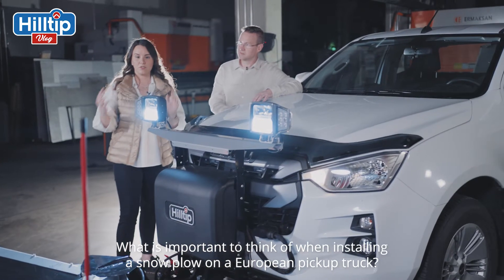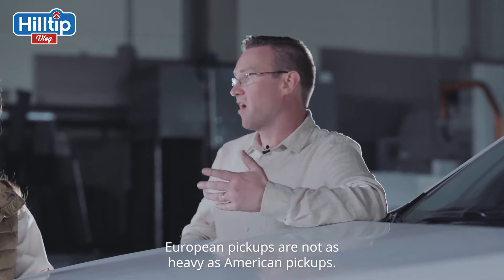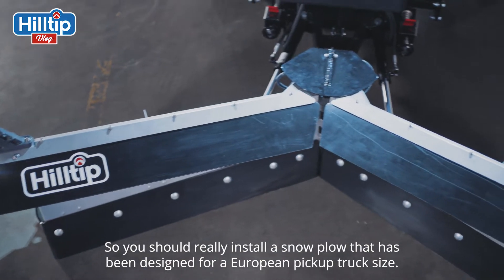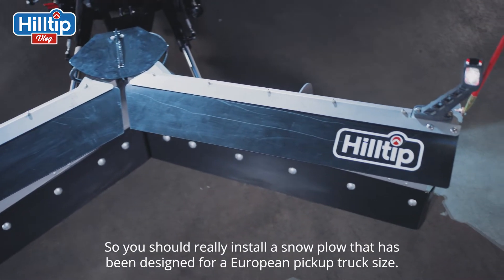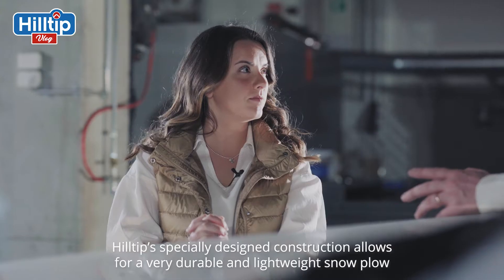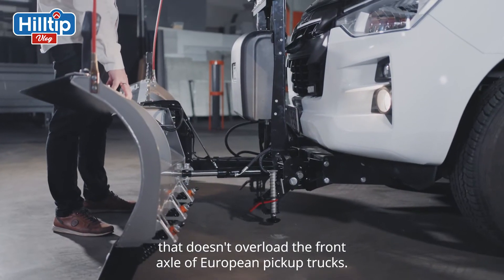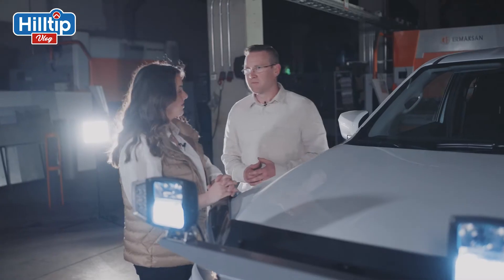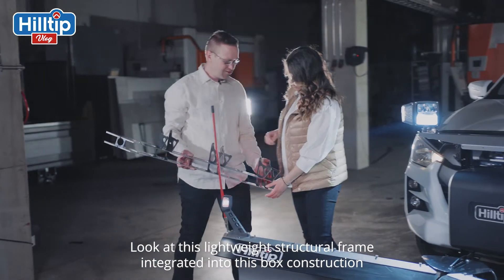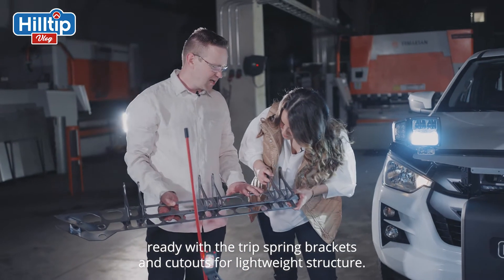What is important to think of when installing a snowplow on a European pickup truck? Well, European pickups are not as heavy as American pickups. So you should really just install a snowplow that has been designed for a European pickup truck size. Hilltip's specially designed construction allows for a very durable and lightweight snowplow that doesn't overload the front axle of the European pickup trucks.